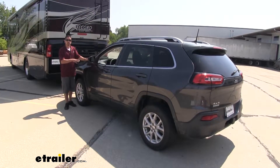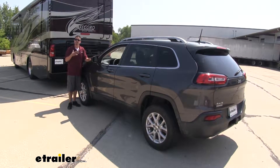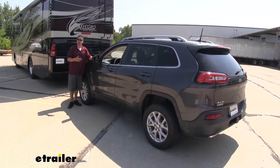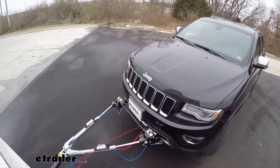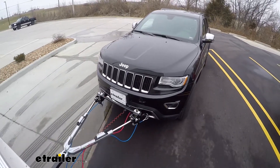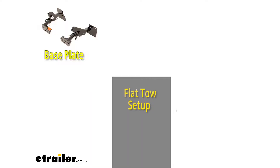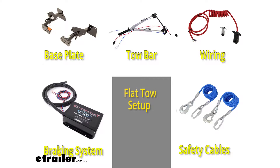One thing to keep in mind about the Charge Line Kit is you are going to need that 12-volt power source at the 7-way at the back of your motorhome. If you don't have a constant 12-volt power source, you can pick up a Motorhome Charge Line Kit here at eTrailer.com, and that is going to be sold separately. Keep in mind it's only going to be one component you need for a complete safe flat tow setup. For a complete setup you're going to need a base plate, a tow bar, tow bar wiring, a braking system, and finally safety cables.